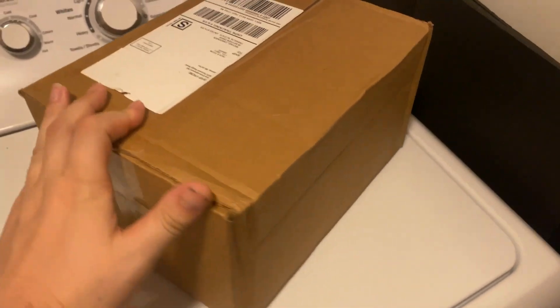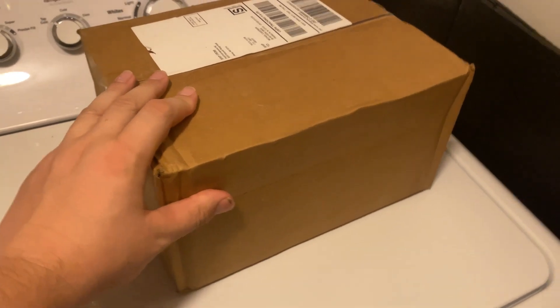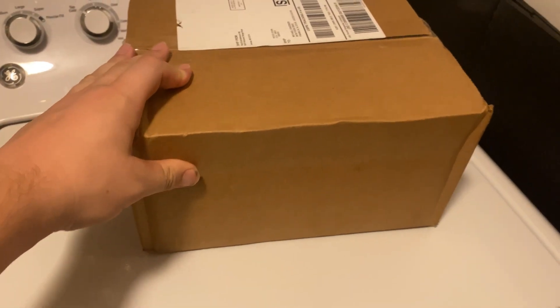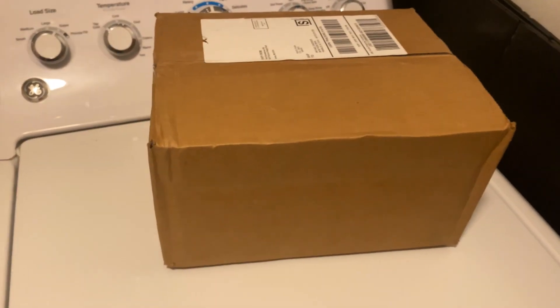What is up guys, it's Mike here, and today I just got a package in the mail. We ordered this from the Monster Jam Superstore maybe about a week or two ago. And if you guys know the recently released trucks that were released, you basically know what this could be.